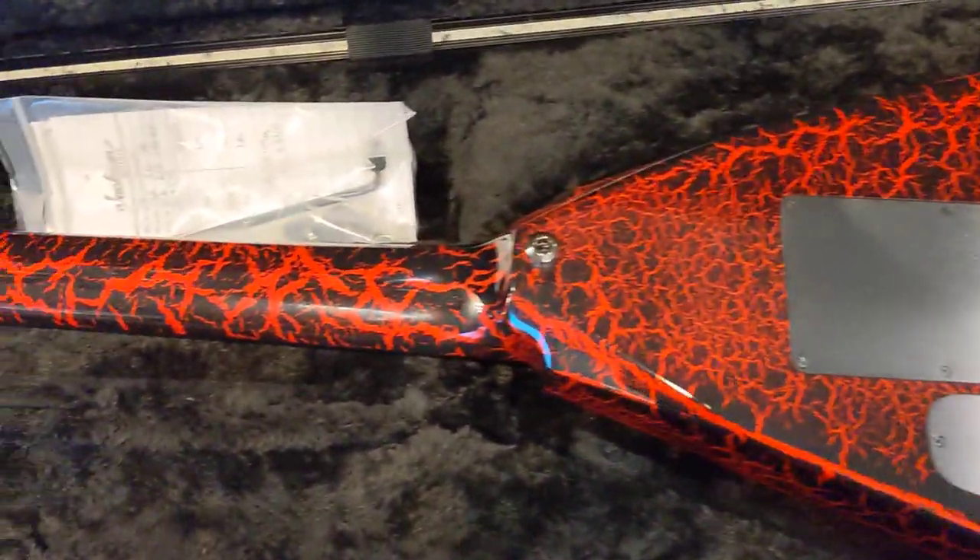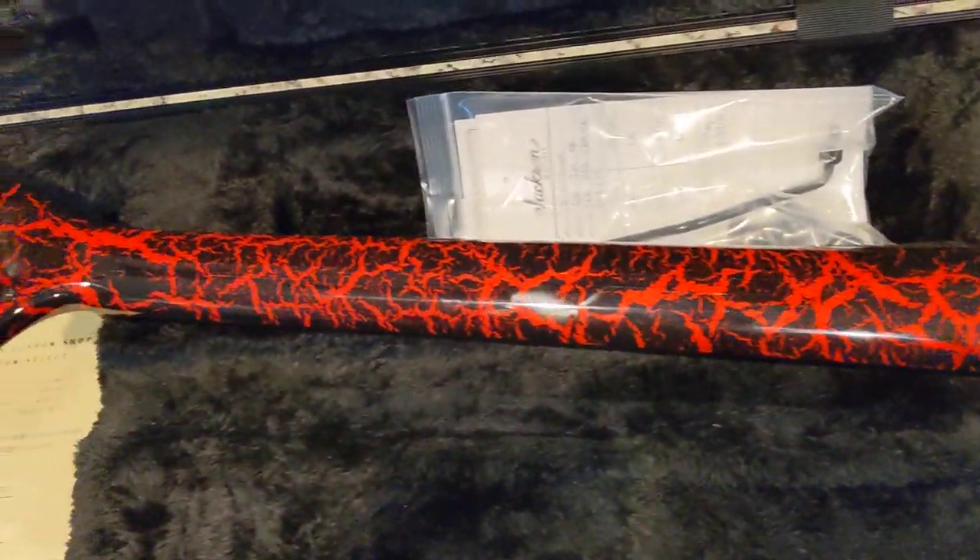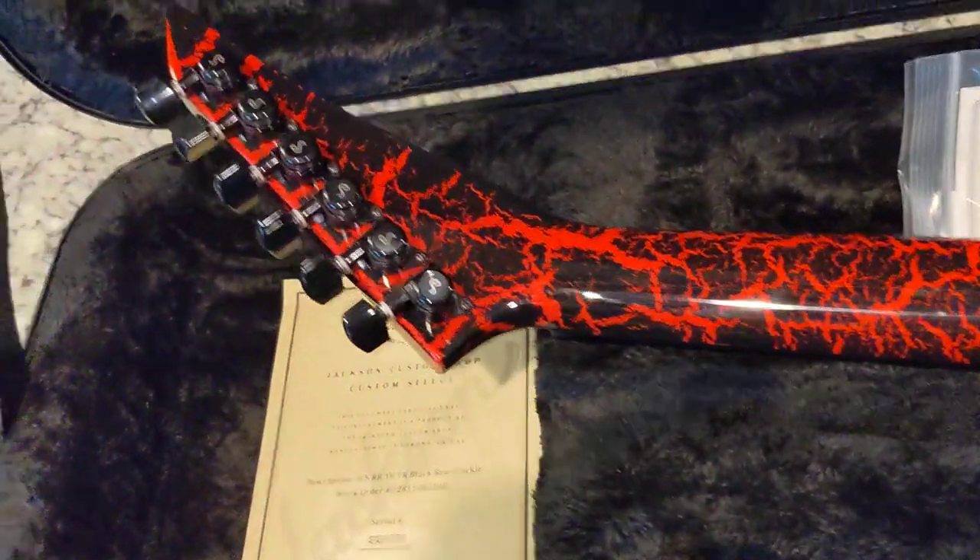The video looks like it's kind of orange, but it's not. This thing is black and red.